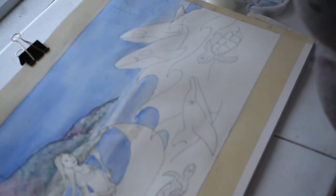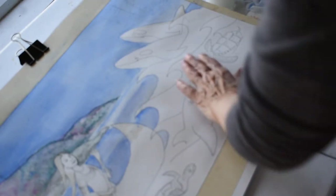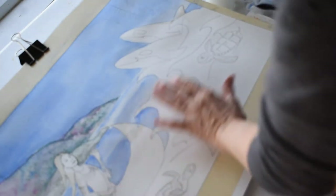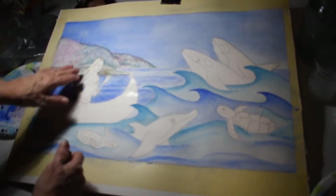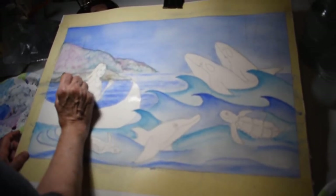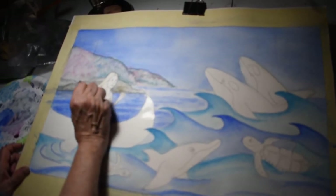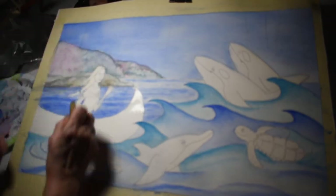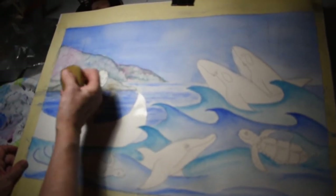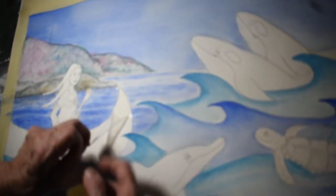I've started to rough in my water, and I'm going to go ahead and work on the waves just a bit. I've got my water in, and now I'm going to take that liquid mask off where I had her hair masked out in the water. I'll get it started with this little tool — it can pretty much peel off on its own. And see, that gives you the nice clean paper underneath.